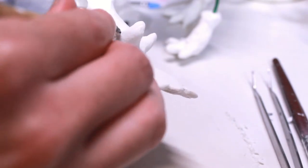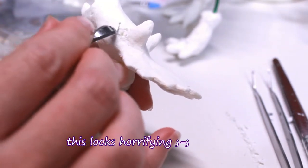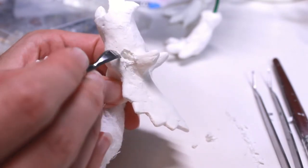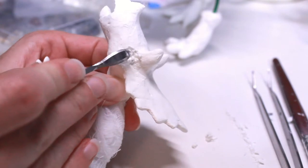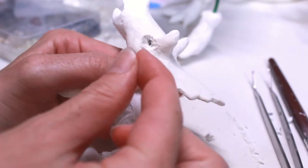I was waffling about how the eyes would look but decided to use a small bead to make it more spherical, and then I actually added a little bit more clay to give her an eyelid later on, after deciding that it was a little bit too smooth around the eye.